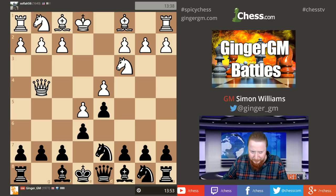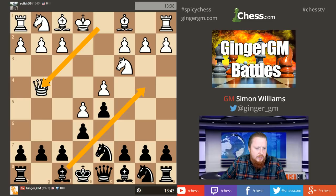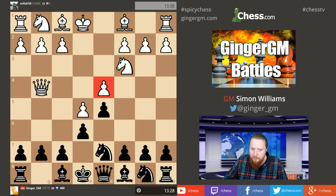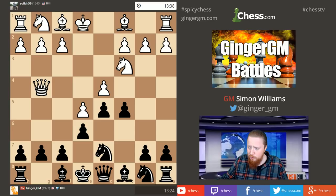Queen g4 is a very common idea in the Winawer French where I go Bishop b4, because then he's attacking g7. But in this version of the French it seems to me to be hitting at air — I'm not really sure what the queen is doing there. White normally has to take great care of his central position. In the French Defense, like I said, when the pawn structure becomes locked you nearly always play c5.